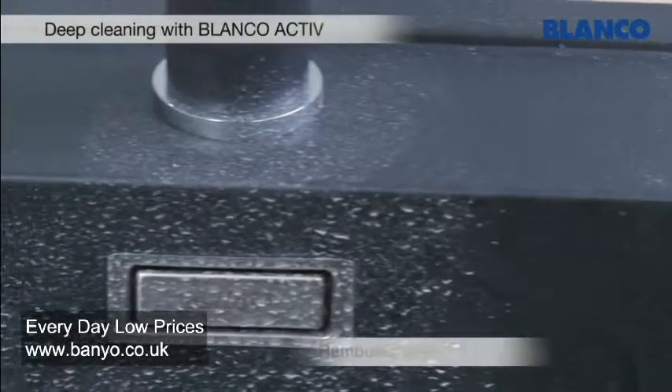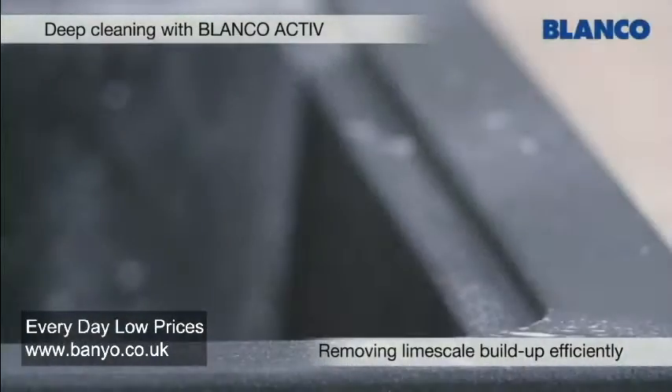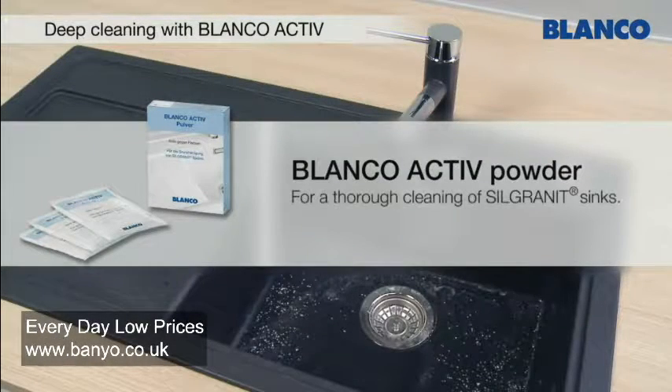For stubborn limescale marks or discoloration, we recommend cleaning the sink thoroughly with a standard detergent or Blanco Active. Designed specifically for Blanco Silgranate Purador sinks, it provides the most effective results.